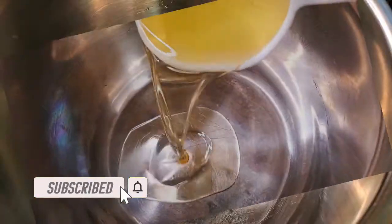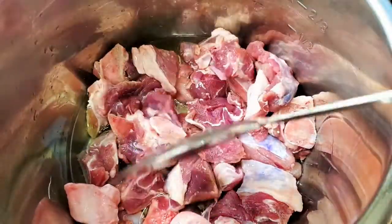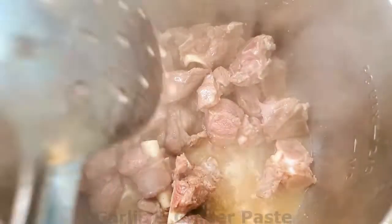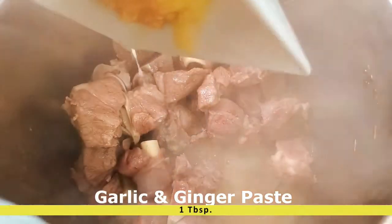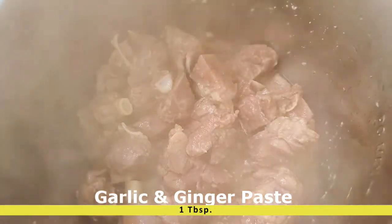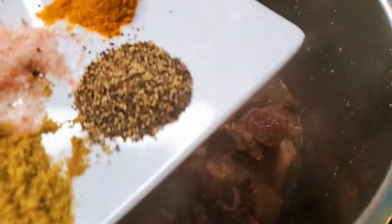Now I'm going to add my mutton, which is two pounds. I'm frying it to remove the smell of the mutton. I'm also adding one tablespoon of ginger paste and one tablespoon of garlic paste.